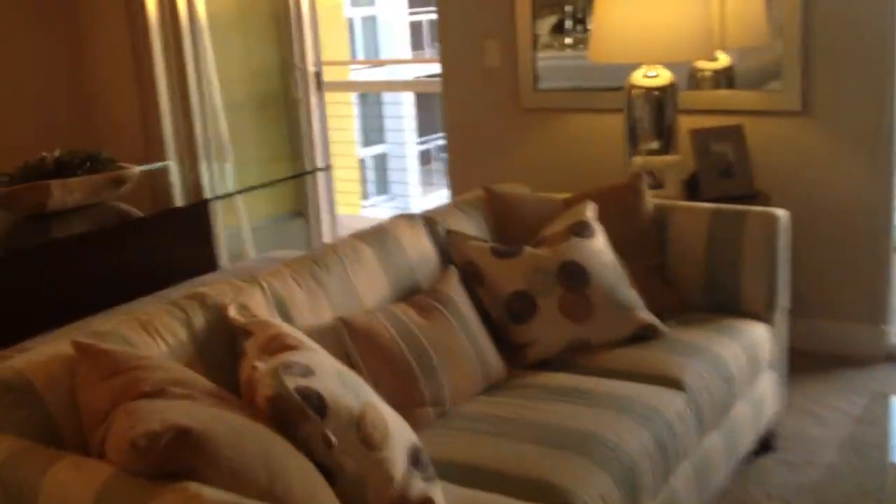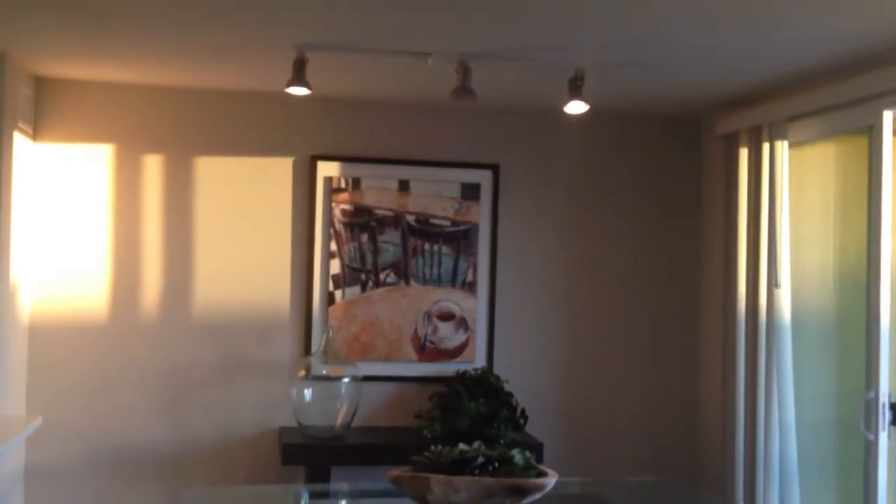Here we have our living room. And to the left, we have our dining area with our stainless steel tracking lights.